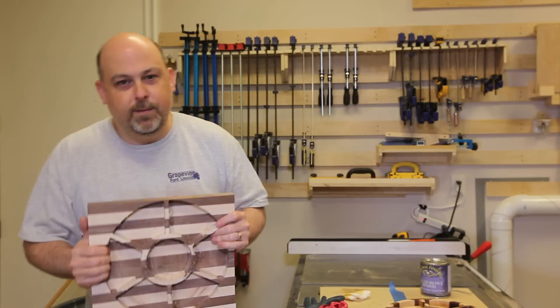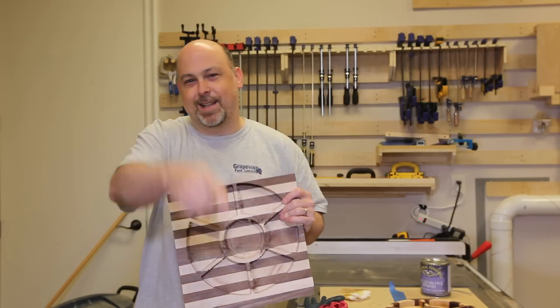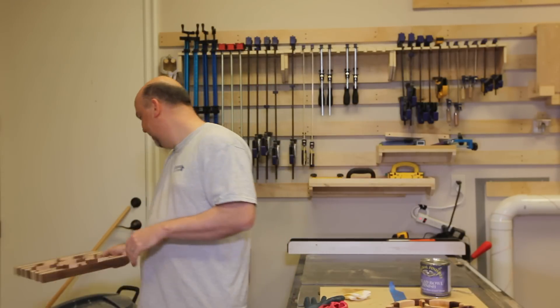Two hours — beautiful. Seven and a half hours — junk. You decide. Can I make anything because I have a CNC machine? See you in the next video.